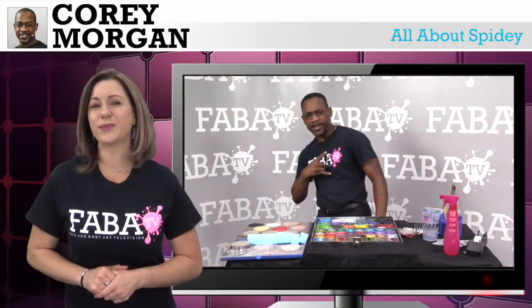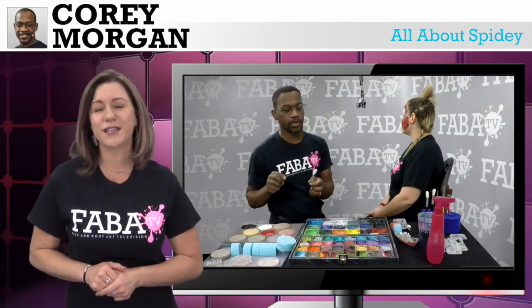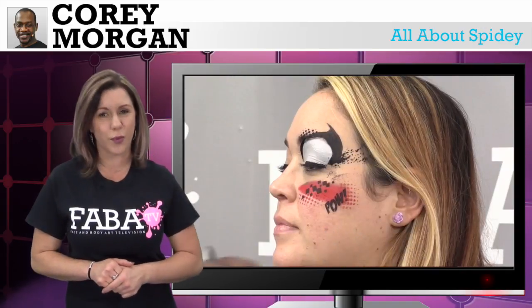Get ready for an action-filled class with the one and only Cory Morgan. In this class, he is going to teach you fast, quick, and easy designs on anything Spider-Man. You will use different face paints, fun stencils, and even smoothie blenders to create these looks for boys and girls of all ages. So let's paint and learn all about Spidey.